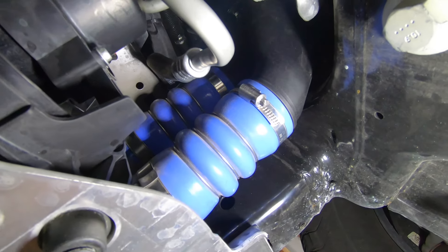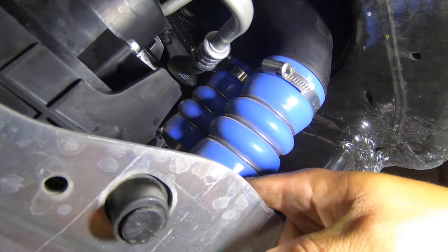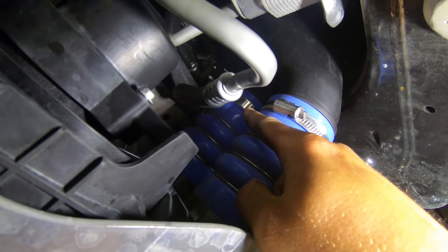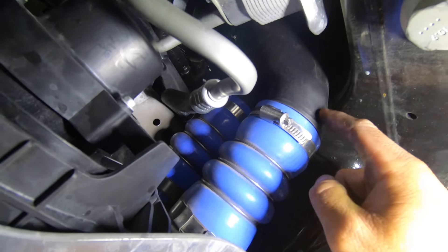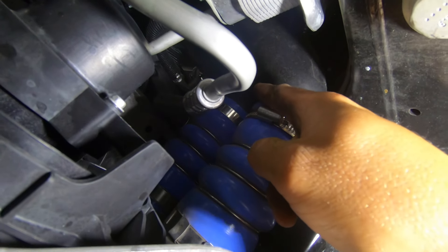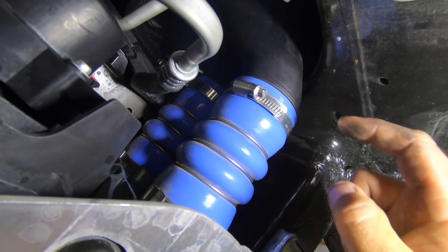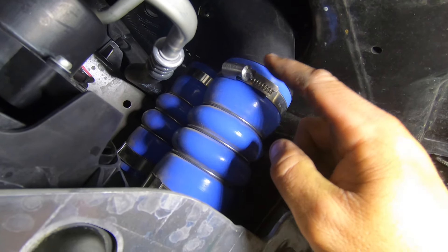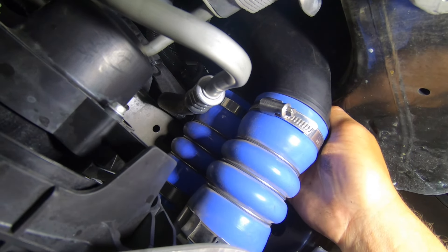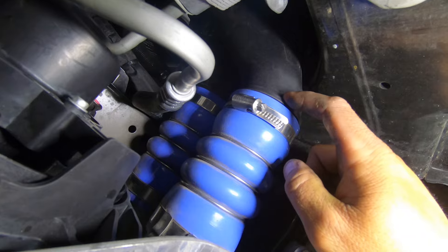We are underneath the truck here. These two blue couplers are the backside of the intercooler. This pipe right here is for the driver's side; the pipe above it is for the passenger side. Because the driver's side has a wicked turn to it, we want to remove the passenger side one out of the way on top first so the driver's side won't fight us when we remove it. While I'm down here, I'm going to go ahead and remove both band clamps to free up everything.